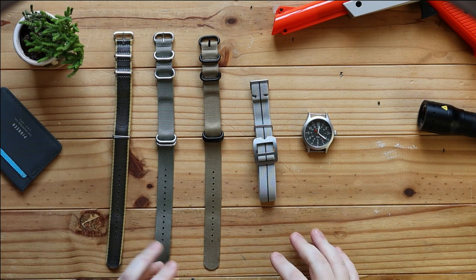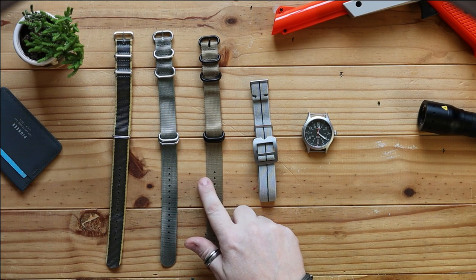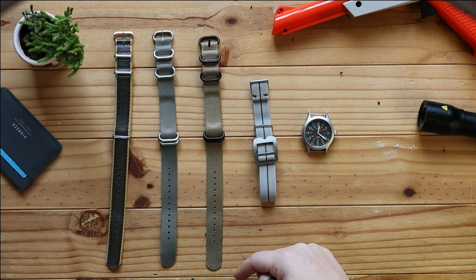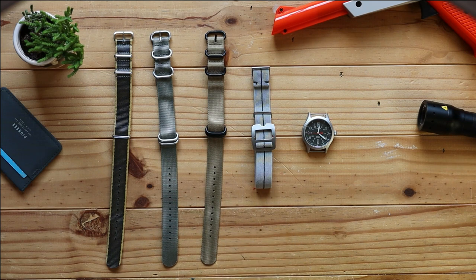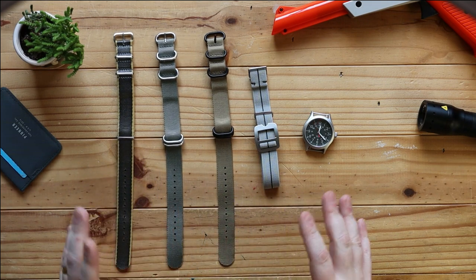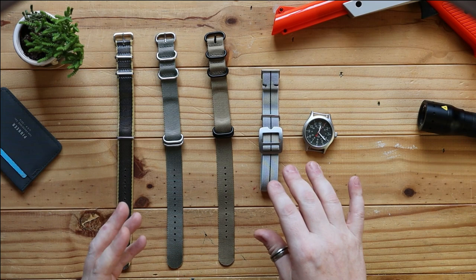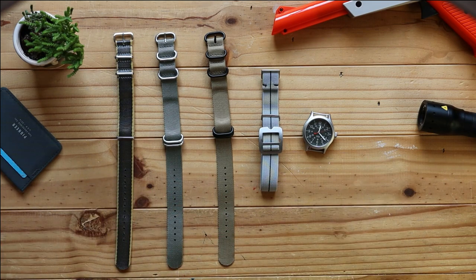So the original specifications for the NATO strap were that it needed to be 20 millimeters across — which all of these here are 20 millimeters across — they needed to be 280 millimeters in length, and roughly 1.2 millimeters in thickness. They also needed to be made quite cheaply and also be disposable, so that if you needed a new one, you could go to the quartermasters at the stores at the time. These are also known as a G10 strap. Originally, the form you had to sign to get a new one was called a G10 form, but when it all went NATO, they were given a NATO form or a NATO number to fill in.